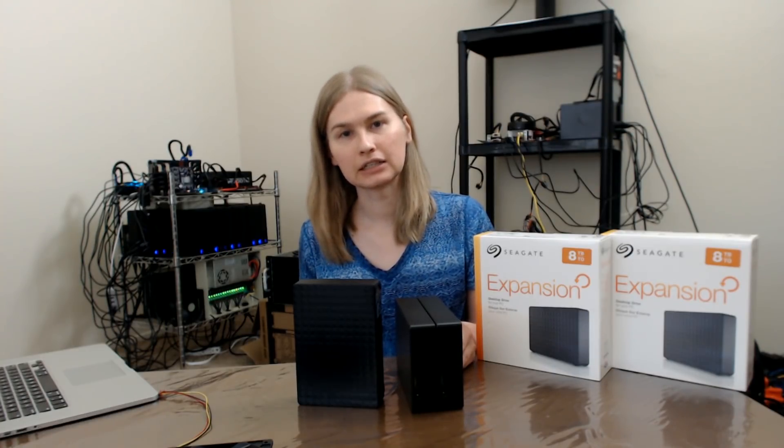Hi guys, it's Kira. Welcome back to my Burstcoin mining farm. Today I'd like to talk about the external hard drives that I use. These are Seagate Expansion 8 Terabyte. They are my go-to drive just because of their price point, but now I think I like them a little bit more.